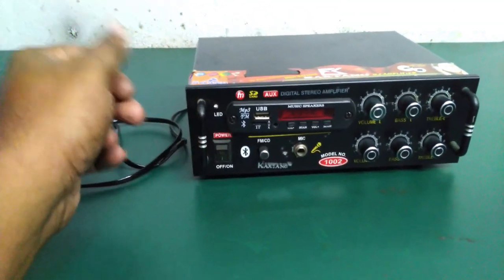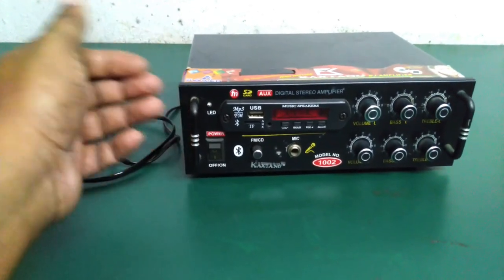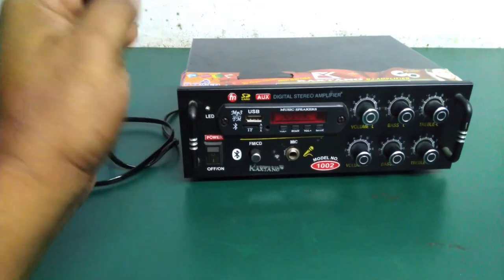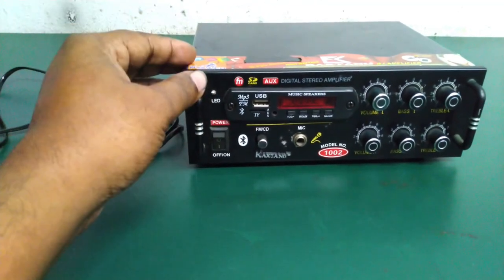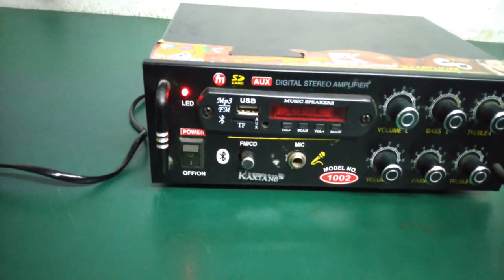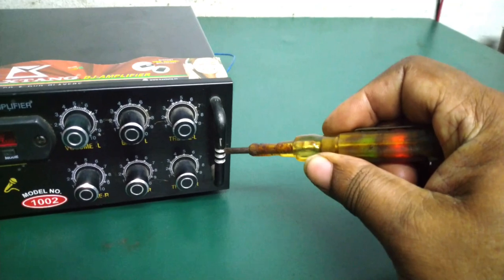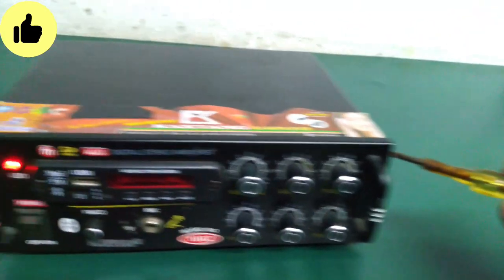Subscribe to the channel. Friends, I will show you how to check when I get out of power. I will show you how to get out of power, but if I get out of my body, I will test how to get out of power.